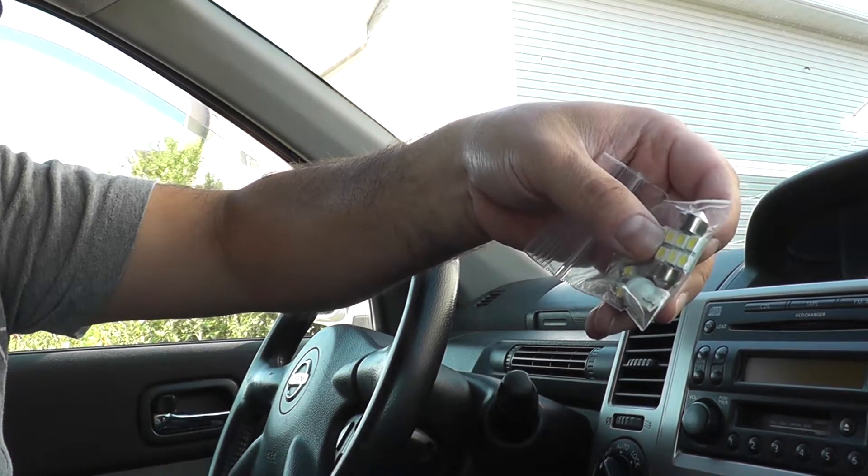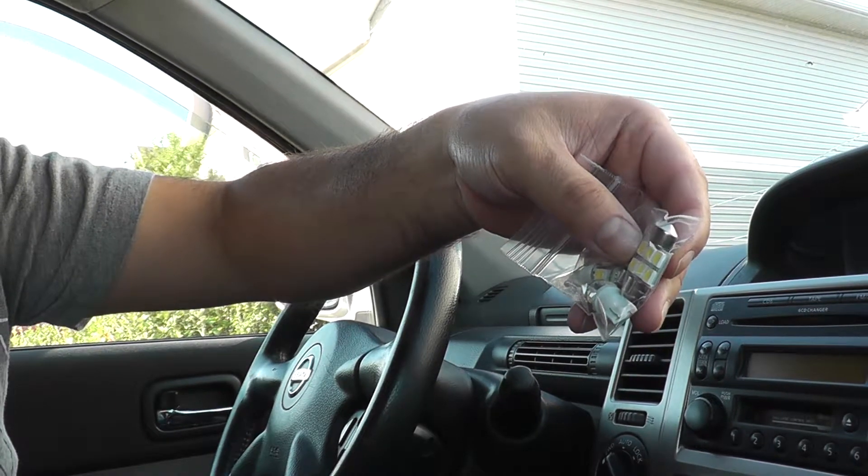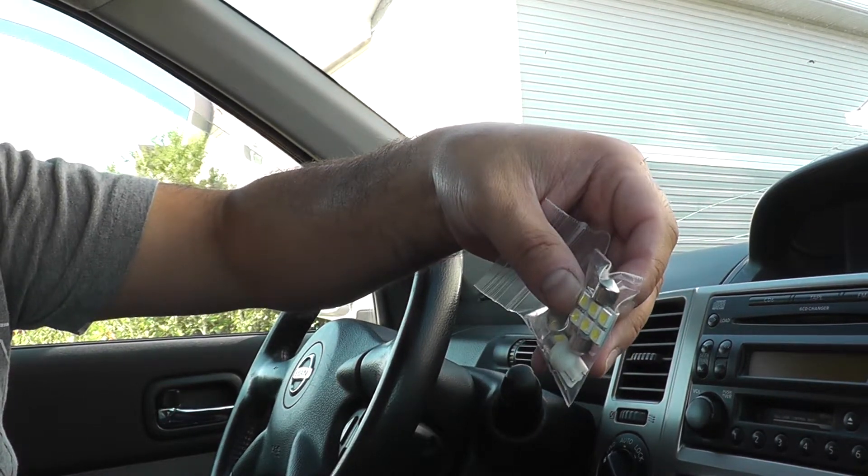I'll post the links to these lights if you want to get some for your X-Trail. Let me set up the camera and we'll get started.